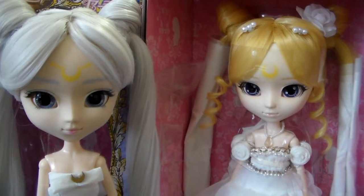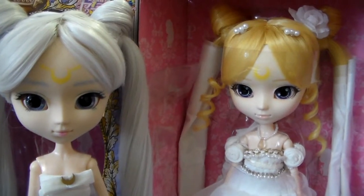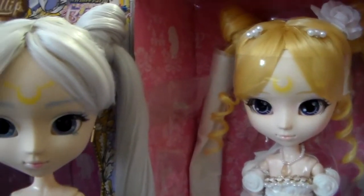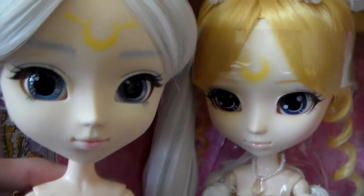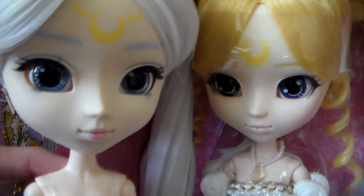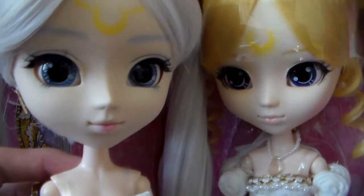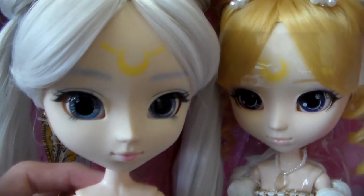I expected some people would ask about the similarities between these two dolls, and I have to say there are no similarities other than the sculpting of the face being the same. Those two don't look alike at all. As you can see, Queen Serenity looks very mature while Princess Serenity looks very young. Princess Serenity has a lot more makeup on than Queen Serenity. Their eyeliner is different, their eyes are different, the hair color is obviously different, and even the crescent moon is different.